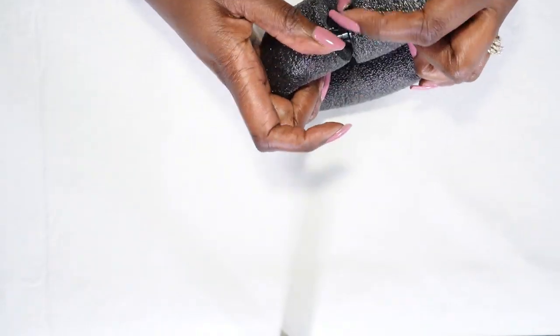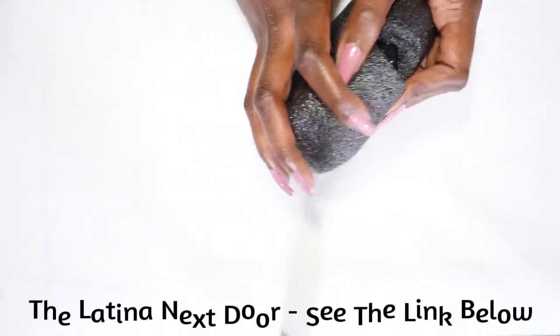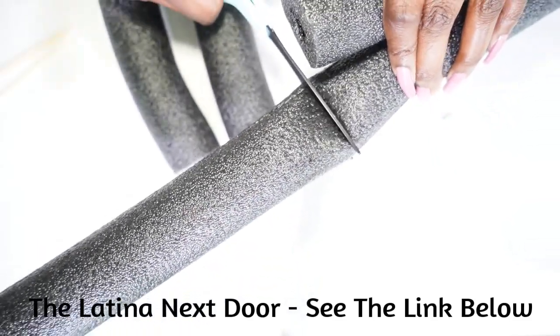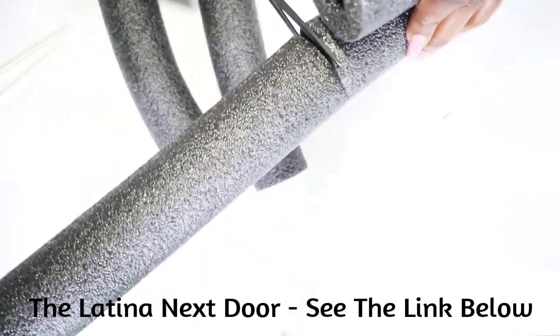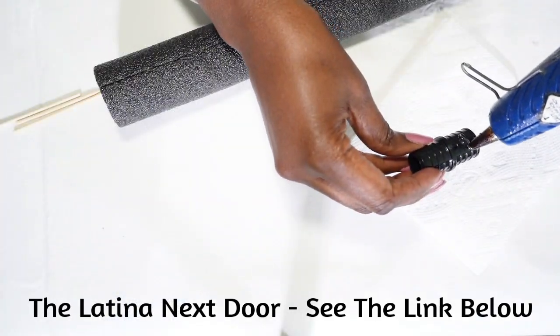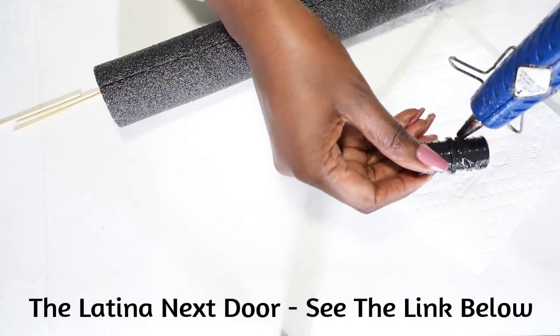Today's video is in conjunction with a collaboration called The Look For Less. This collaboration is hosted by Yammy of The Latina Next Door. I will link Yammy's channel down below in the description box, and I will also link the playlist of the other content creators participating today.